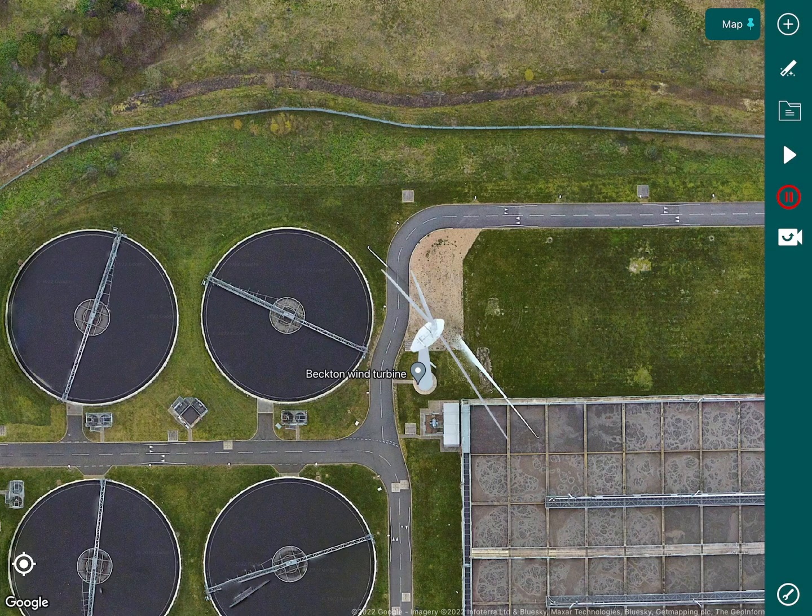Hi everyone, I'm Alex from Hammer Missions. Our goal is to help you collect high quality drone data for many different types of surveys and inspections. In this video we'll be looking at wind turbine inspection using the Hammer app. As you can see we have our wind turbine already, which is the Becton wind turbine in London.